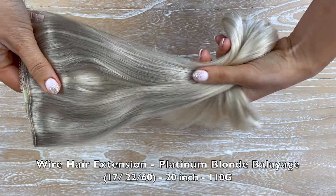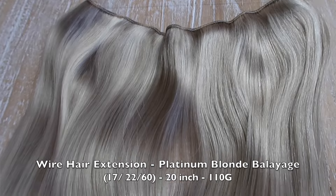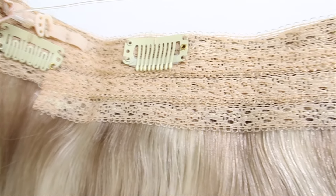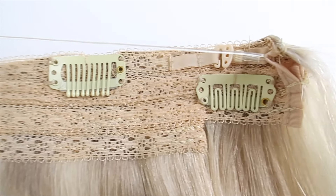My favorite ones are the wire hair extension in the shade platinum blonde — 20 inches in length and 110 grams in weight. How stunning is that color? It's already a really beautiful, creamy blonde shade. The balayage option gives you that natural effect, making the extensions blend really seamlessly with your own hair. And unless you want them really ashy, it requires minimal to no toning.